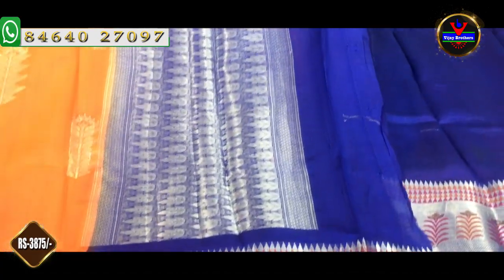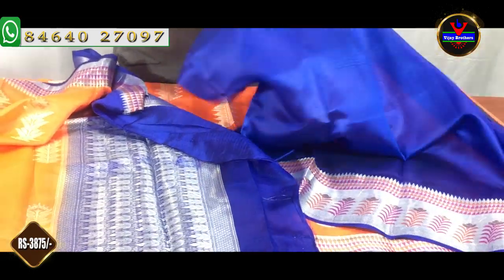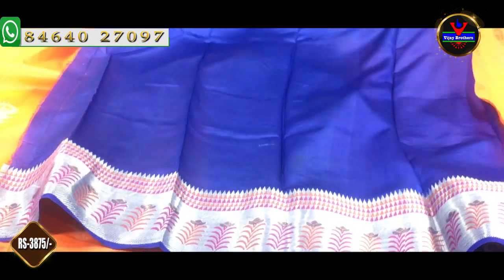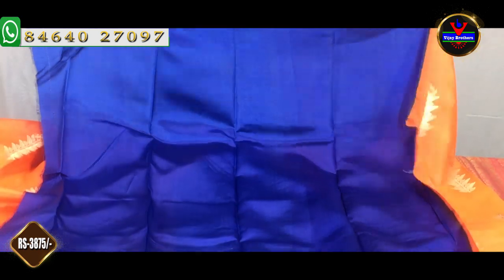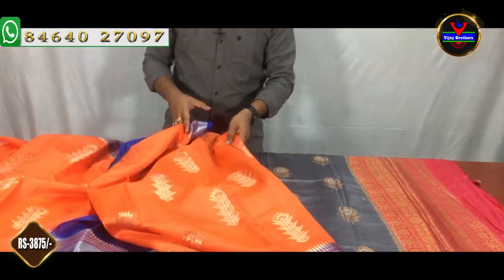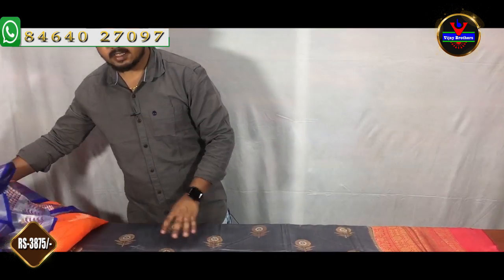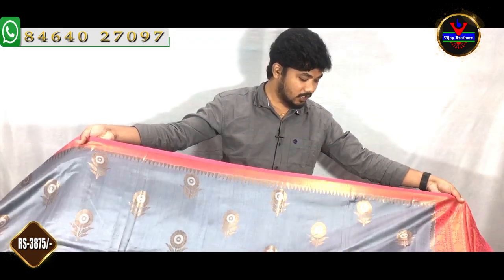We have a silver color blouse in a contrast color with a royal blue color. We have a blouse with a collar and sleeves extension and accessories. We have a pair of accessories with a little bit of wear.